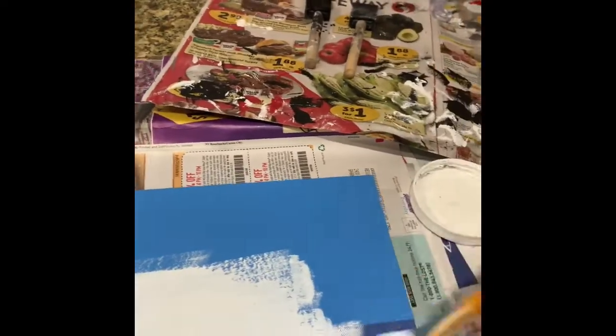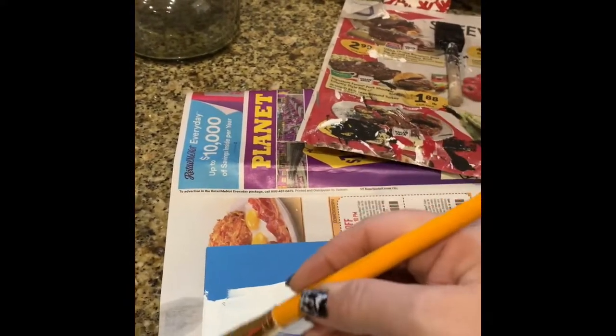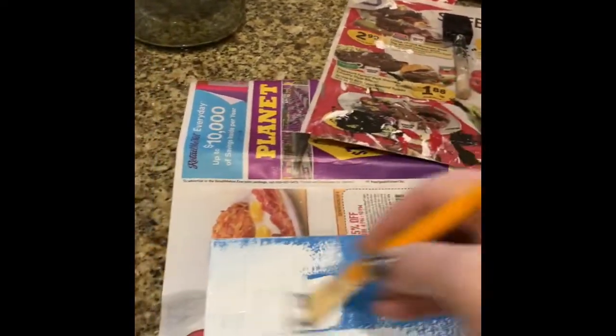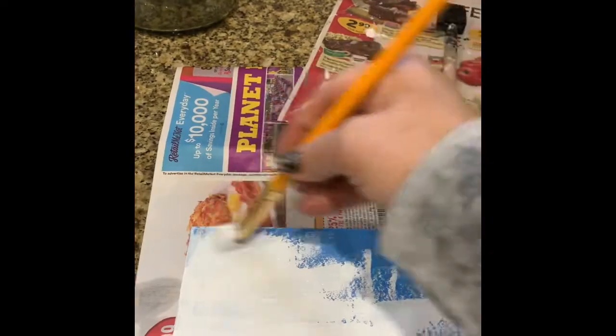Any part of the blue that you see is where I am actually painting, and this is going to be the top of the book. I just continue to paint with that chalk paint and keep going, finishing the top of this book, making sure that it's coated well. This will take approximately two to three coats of the white chalk paint.